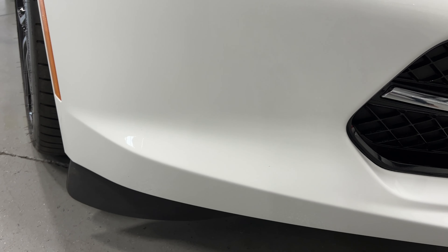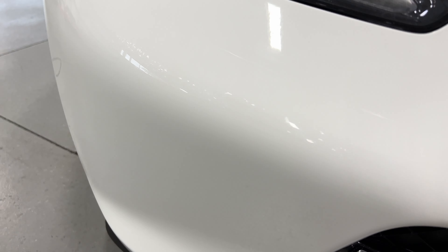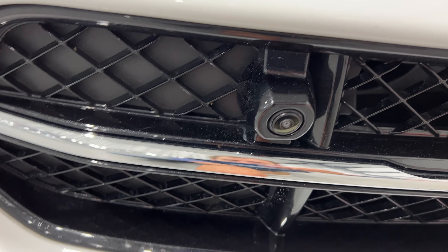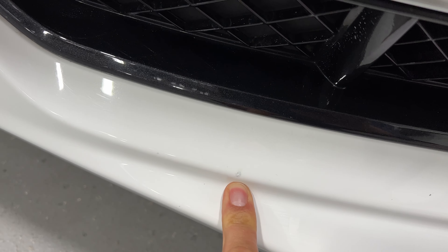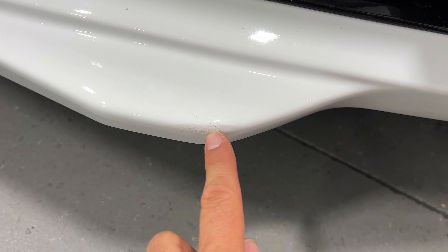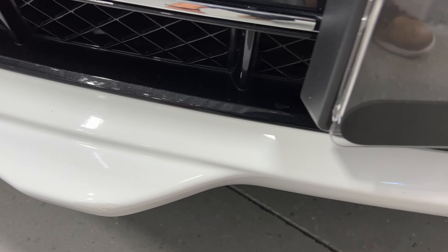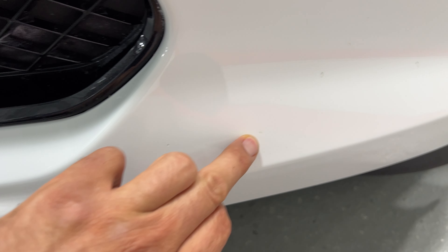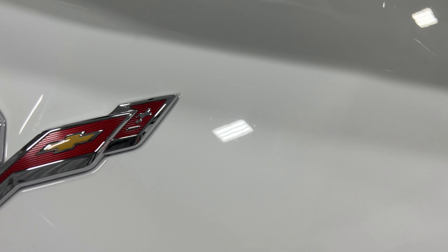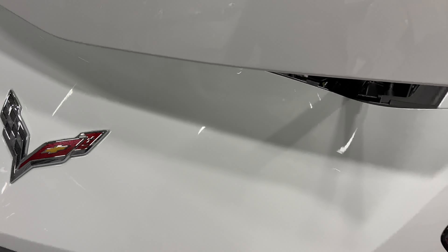Looking down here for any damage — there are front view cameras, one on each side. There is a little stone chip there and a little mark here as well; looks like it touched something. This side looks okay, there's a little mark there and a little mark there as well. Nothing too terrible — I'm just being very picky. A lot of this stuff you won't notice with the regular eye.